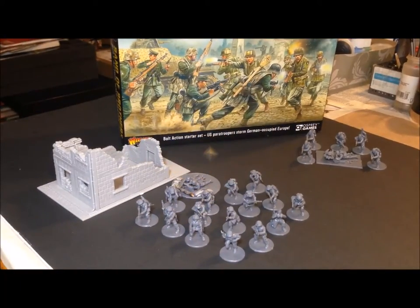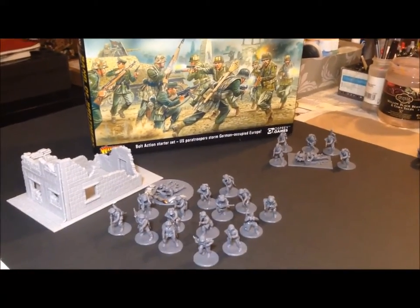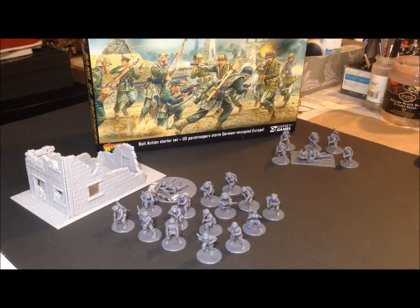Welcome back — so we have the assembled airborne. I assembled these overnight, about 12 hours ago. I'm going to give you my impressions on this sprue and kit. I really was not impressed with it, and there are several reasons for that, which I'll go into as I look at each figure.